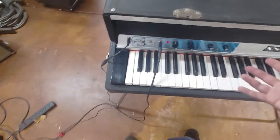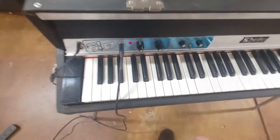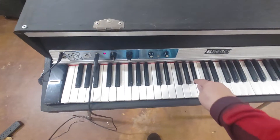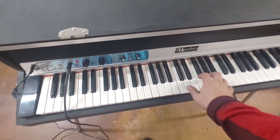And this is what it would sound like. This is like sort of 12 o'clock with the standard tone knob and volume. It's just a good sounding Rhodes.